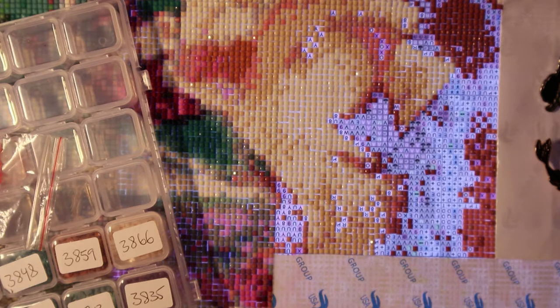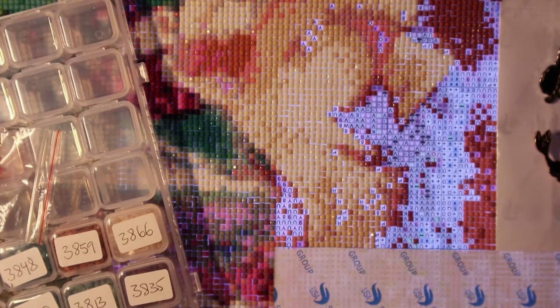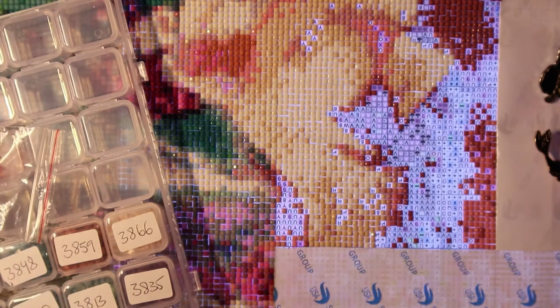I think this video is long enough and I'm very mad at this diamond painting so I'm just going to call it a day. Again, thank you everyone for subscribing and watching. If you have any comments or questions please write them in the comments below. Don't forget to hit Subscribe if you're a new viewer — and I will see you next time. Thank you for watching, bye!